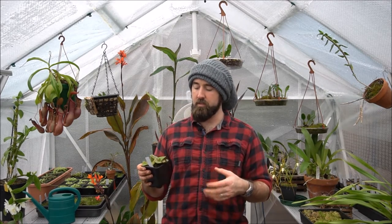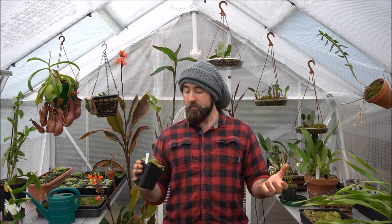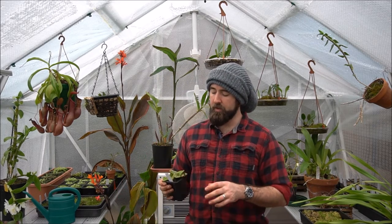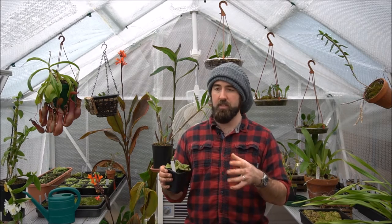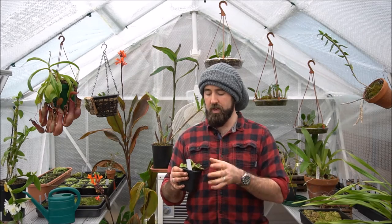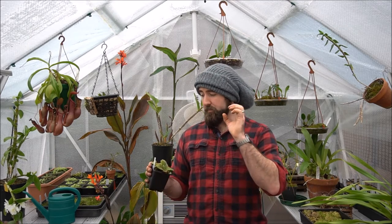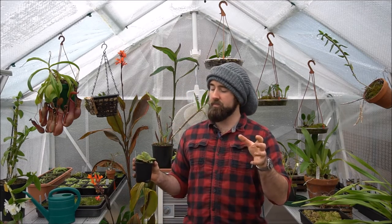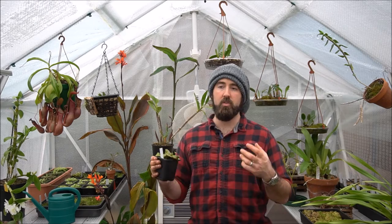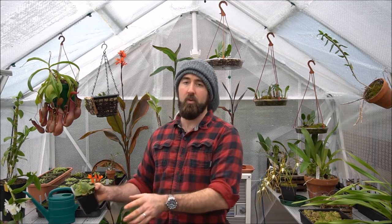We've got two plants here and we're going to have a look at the root system. I've never repotted this — I've had it in this pot for well over a year. I did a bit of research, and although it's recommended to grow this in just long-fibre sphagnum moss with some sand for drainage, you can end up with quite a chlorotic-looking, yellowy plant. I don't like that. So we're going to use a normal CP mix — apparently you get a much darker, richer result because there is much more nutrient availability in sphagnum peat moss.